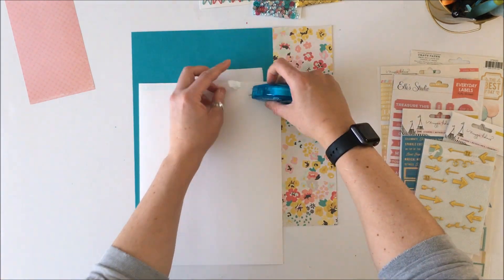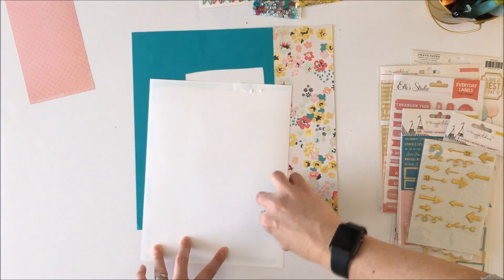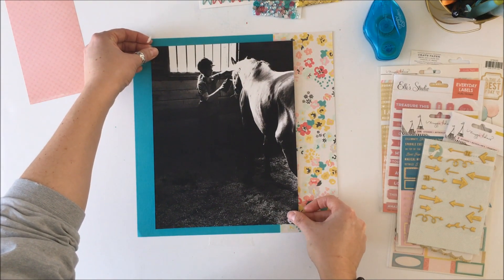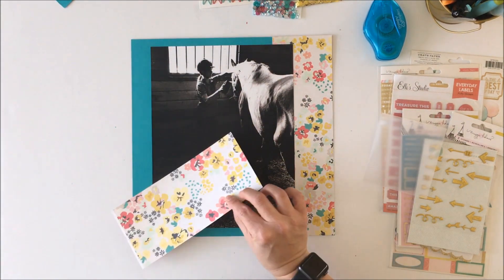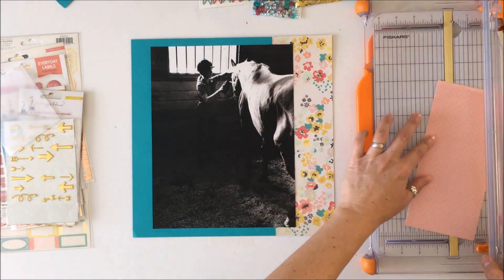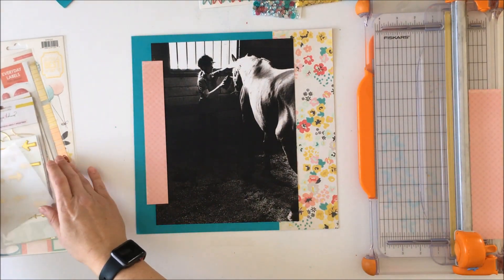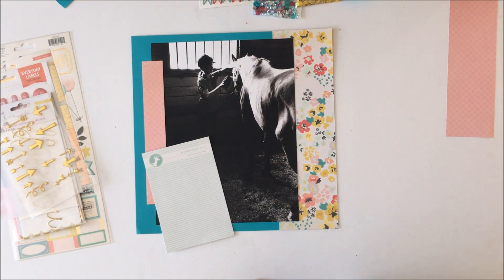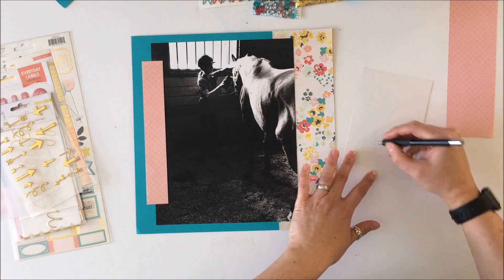I'm using a large photo — I believe it's printed on an eight and a half by eleven photo sheet — so I'm just going to put adhesive all around the outer edges and place it on this 12 by 12 background I've created from that cardstock with the hole and the pattern paper. This layout looks simple, but most of the detail is on the left-hand side, so I'm going to create a banner there. The banner ties the color and moves your eye from the left side over to the large photo of my daughter and the horse on the right.